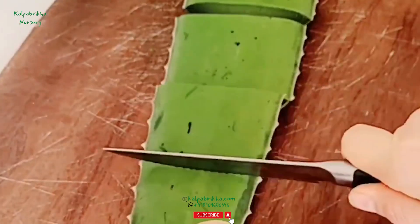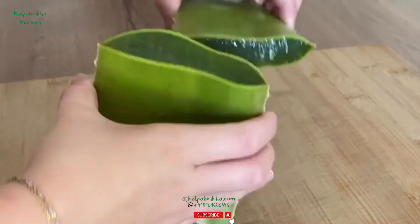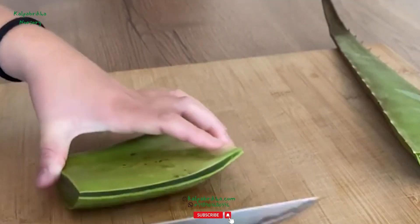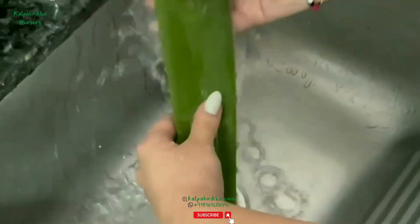Second step: cut the leaf. Once you have cut the leaf, a yellow substance will begin to ooze from the cut, and this is a sap called aloe latex. This is not aloe vera gel. Wash the leaf in running water to remove this latex.